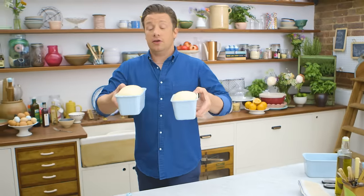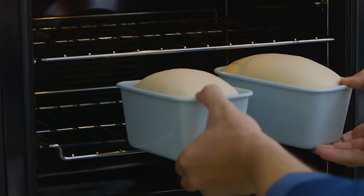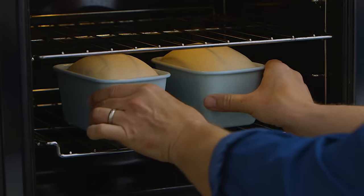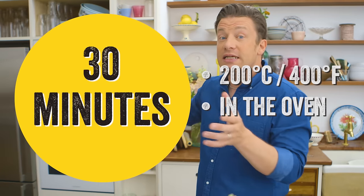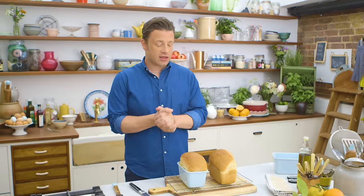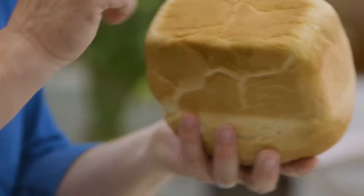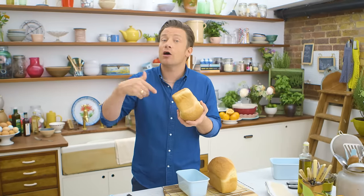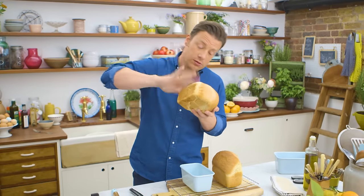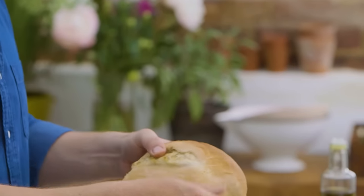After an hour you can see it's doubled in size. I'm gonna put it in the middle of the oven — it's preheated to 200 degrees Celsius, which is 400 Fahrenheit. 30 to 35 minutes until it sounds hollow when you tap it and we'll be good to go. After 35 minutes I took the bread out of the tin — that hollow sound tells you it's fluffy and cooked on the inside, and of course the top is really nice and crisp.